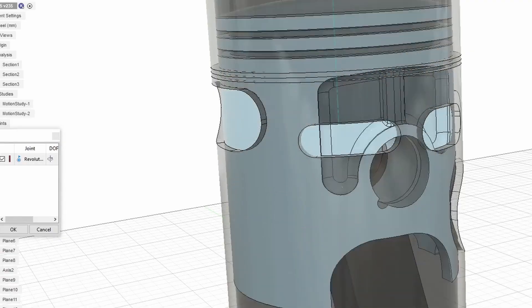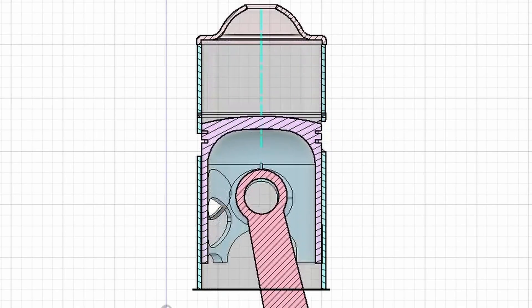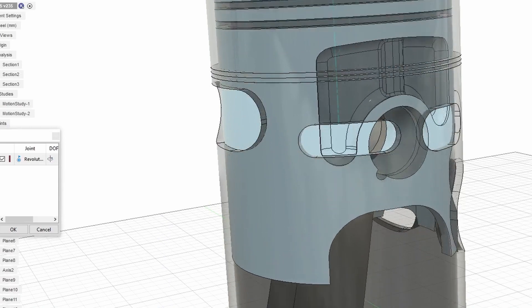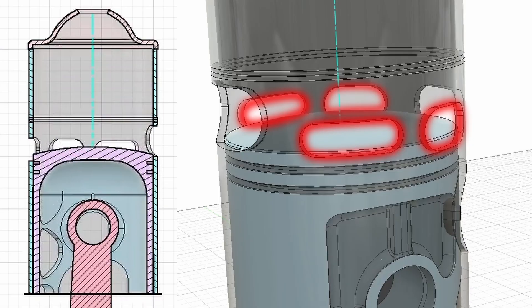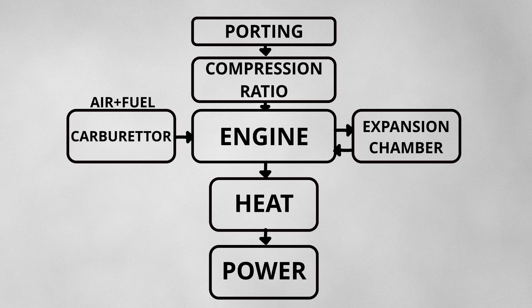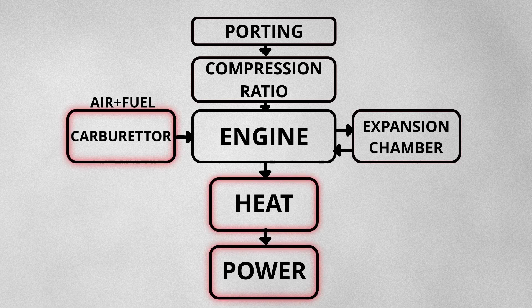In a two-stroke engine, exhaust and intake control is handled by the piston. When the piston moves from top dead center to bottom dead center, it opens the exhaust port and then the transfer port, supplying the engine with an air and fuel mixture. We will provide the air and fuel mixture with a bigger carburetor.